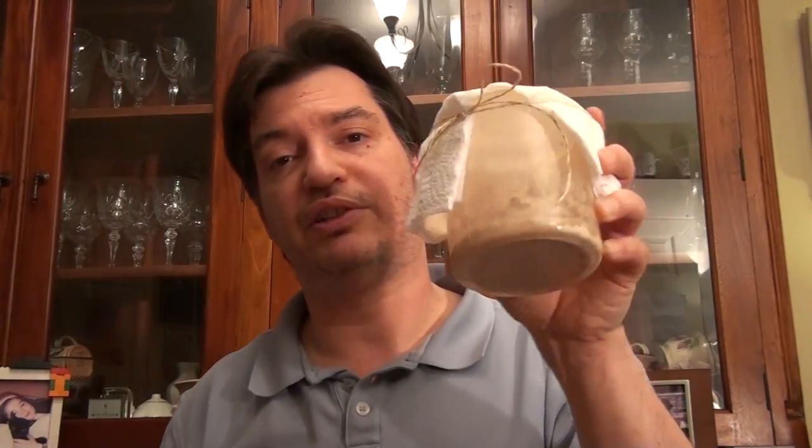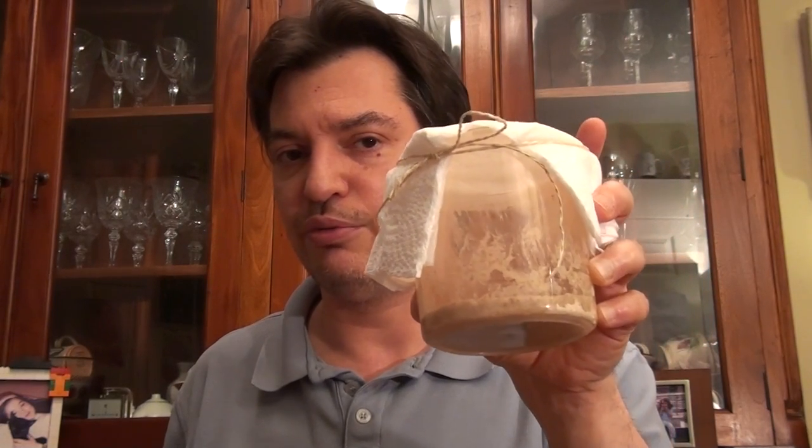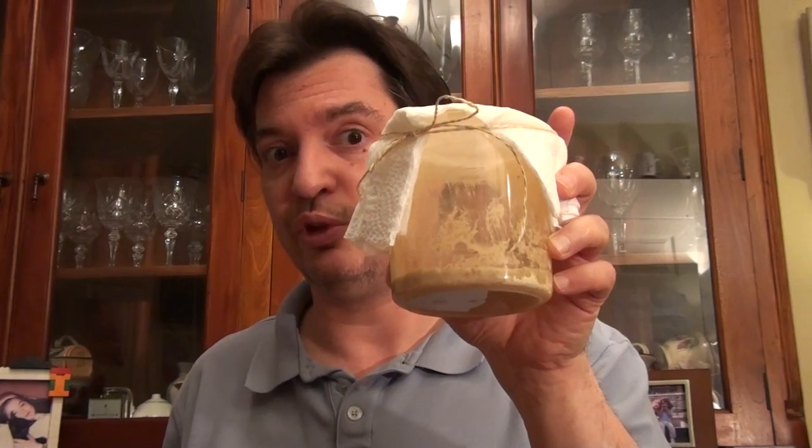It's as simple as this. This can now be put away and we'll see what happens. I'll show you what this will look like tomorrow, in two days, or in a week's time. And you will see that this will have come to life.